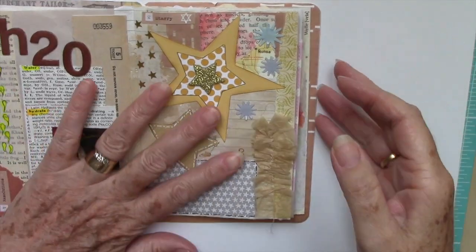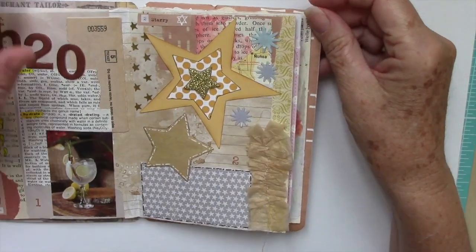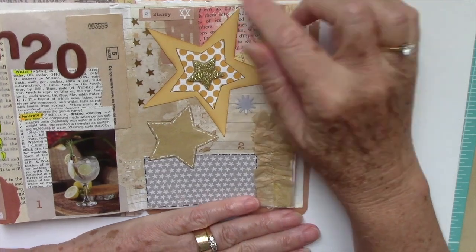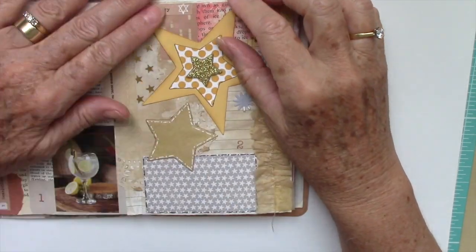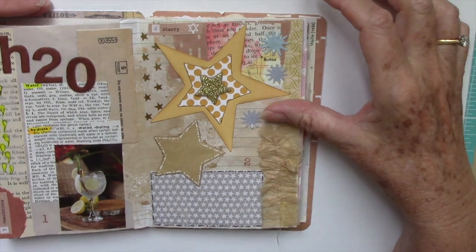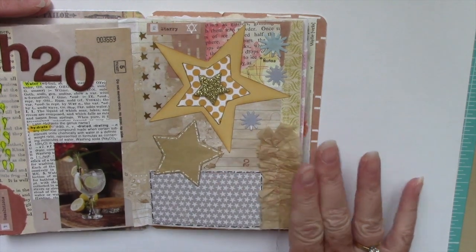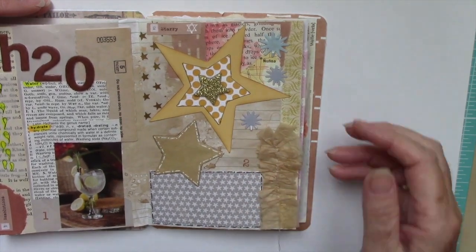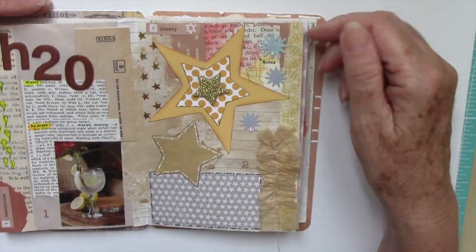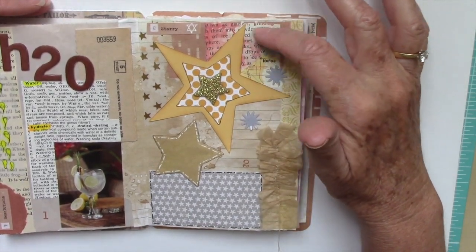Onwards to day two. So day two for Junk Journal January — and I forgot to turn the camera on when I did this page. I am so sorry. I need to make myself a little reminder. This was a quick page; it took me about 15 to 20 minutes, which is good for me.